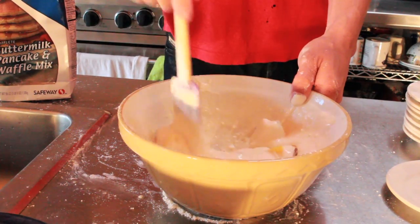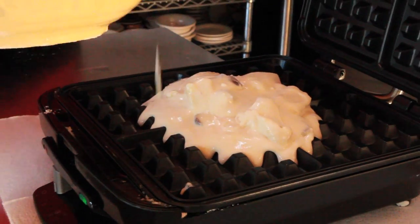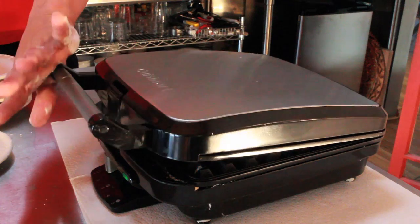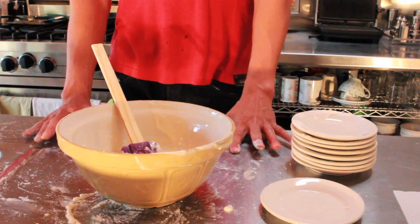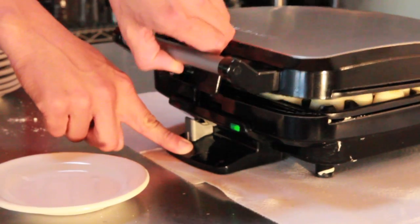That makes every waffle taste like poison. Just toss that in there and make a mixing face. Pour the waffle mix into the middle of the waffle maker. Okay, make a close. You hear the sizzling? That's probably the pineapple. Now we just wait. Waiting is like tapping your fingers on this. Once the waffle maker makes a beeper face, the waffle is ready.